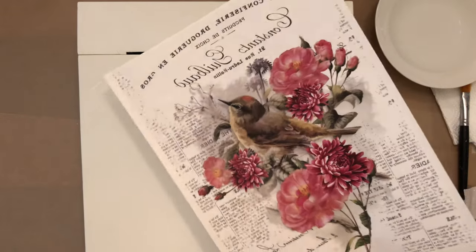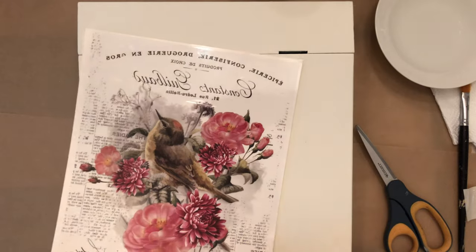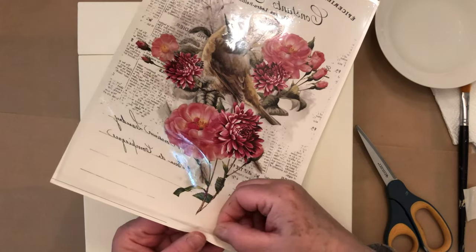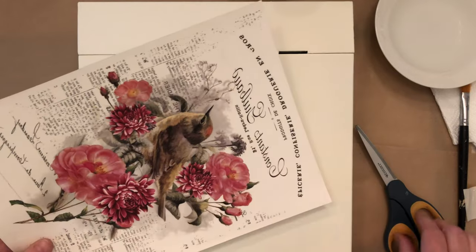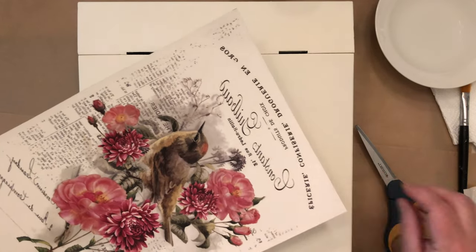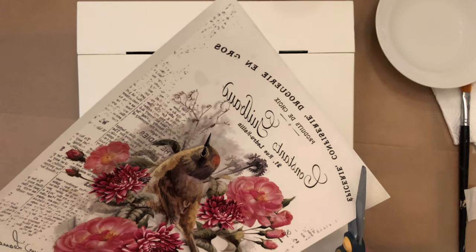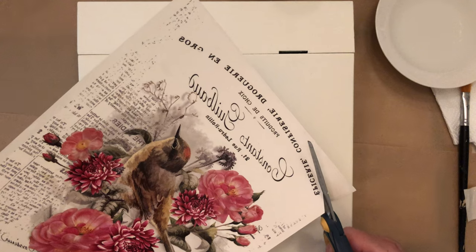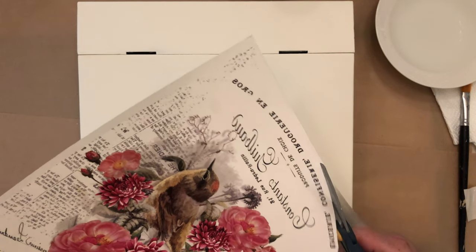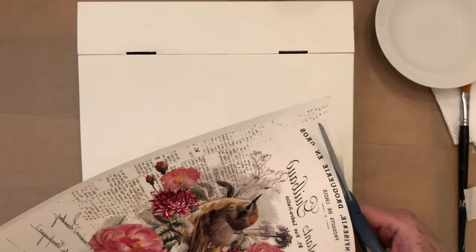Take it out of its plastic. While it still has the plastic covering on it, you're going to want to do your cutting before you peel it off, because once you peel off the plastic it's a little sticky. For this one, I'm going to cut close to the words so I don't get as much of that shiny film.